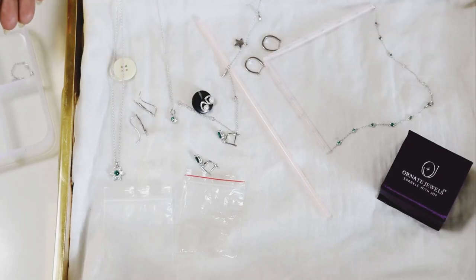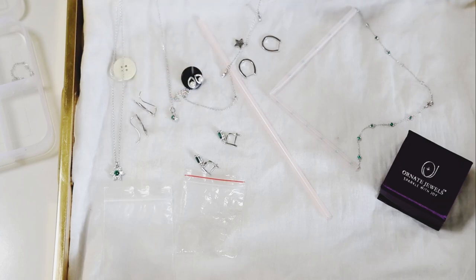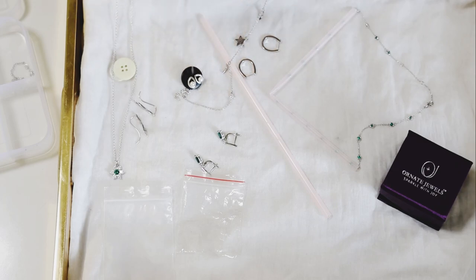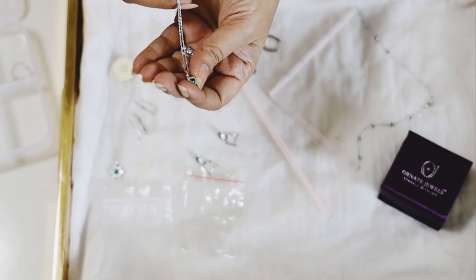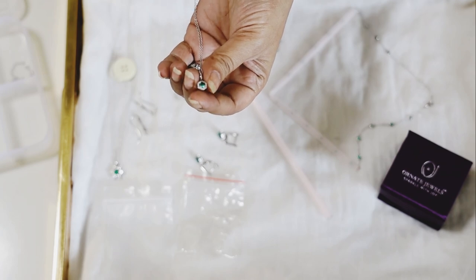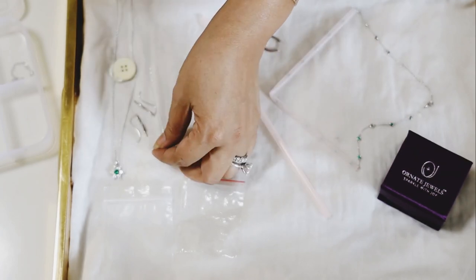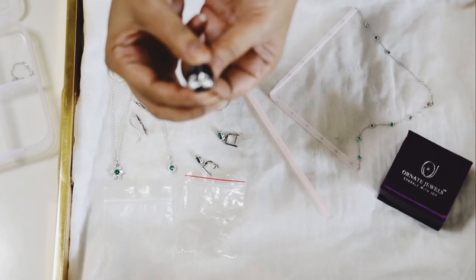Hi guys, today we are going to show you how to pack your jewelry while traveling, what kind of pieces you should take when you travel, and how to store your jewelry safely. I have this very pretty dainty necklace which you can wear all day long with your dresses, and this can go from day wear to evening wear as well. I'm going to show you some very easy, helpful tips and tricks.